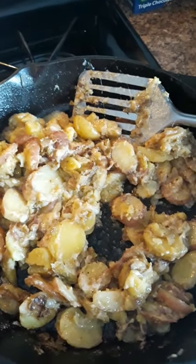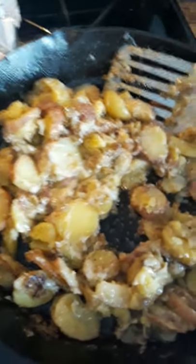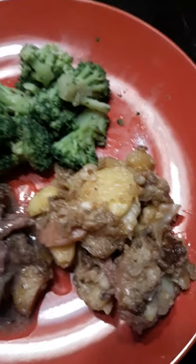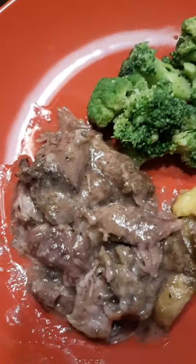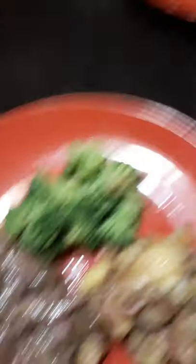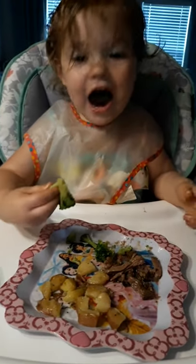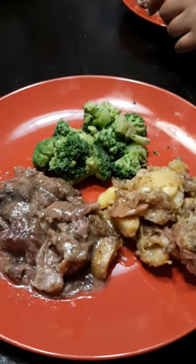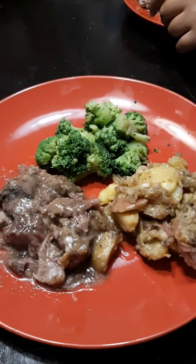I have some broccoli steaming and we will show you guys the final results. Here is the finished dinner — the chuck wagon potatoes, our pot roast with gravy, and the steamed broccoli. I hope you enjoyed this recipe. If you have any questions, leave me a comment down below. Let me know what you thought, and thanks for watching. Have a good day.